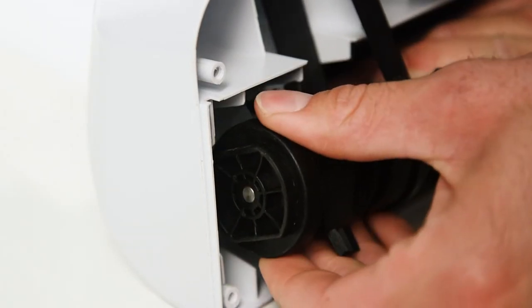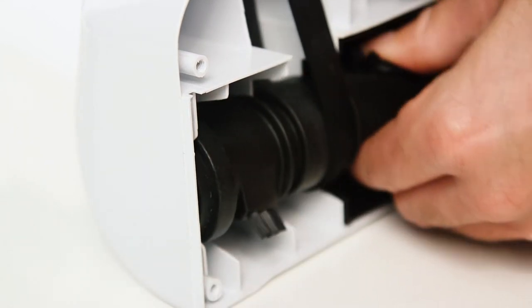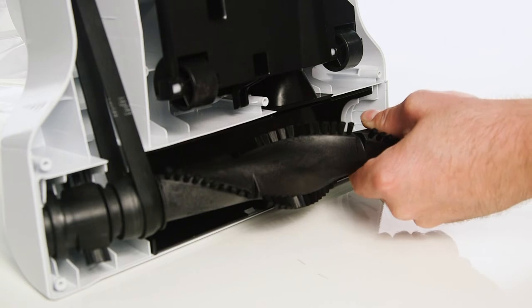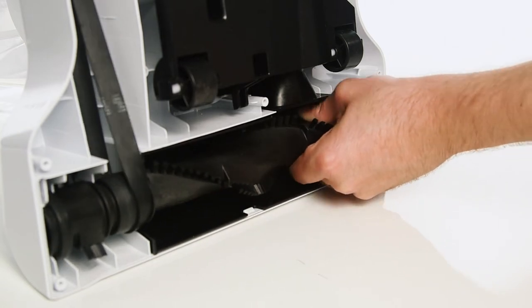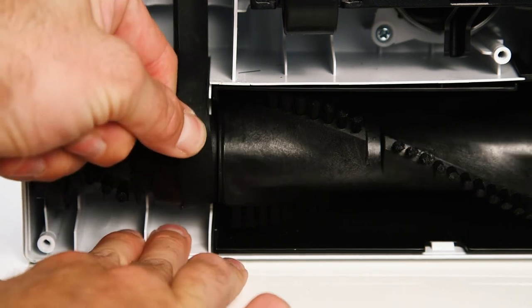Then, slot the left side of the roller brush into position and firmly push the right side into place. Ensure that the belt is placed properly on the roller brush.